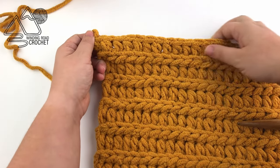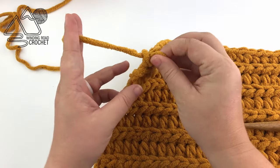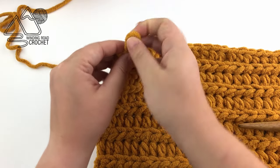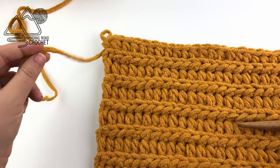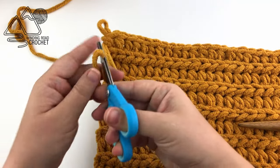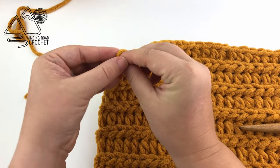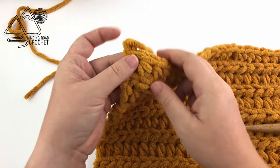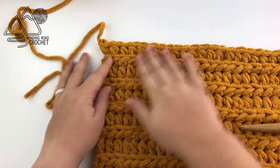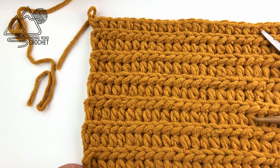Here's my finished sample swatch. You do want to make sure that you end with a row three, which is all half double crochet, and then you would just fasten off your yarn. Clip the yarn and pull that last yarn end through the last loop on your hook to secure it, then use a yarn needle or a smaller hook in order to weave in that end.